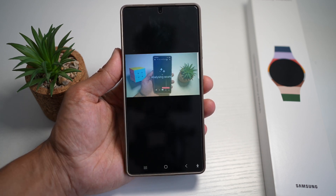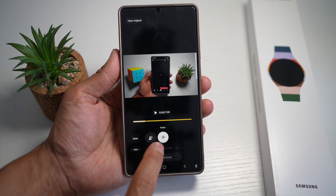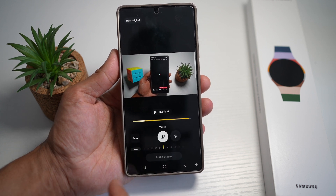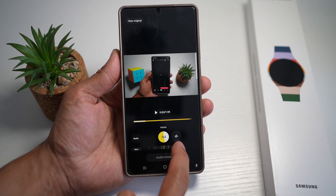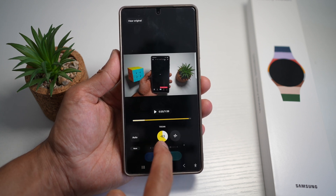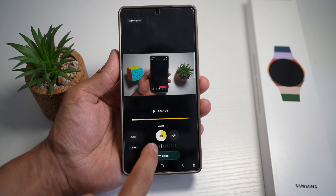This will now analyze your video and basically analyze the sound coming out of it. As you can see, it has analyzed two sounds: your voice and some noise. Now you can tap on voices and move this meter to the left or right. If you move it to the left, this will mute the voice. If you move it to the right, this will increase your voice volume.